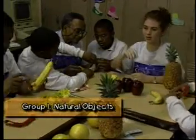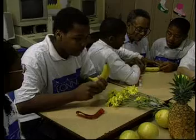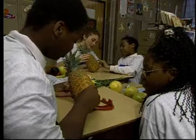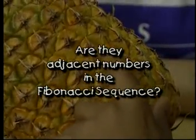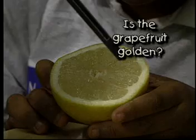The first group will measure natural objects. First, count the number of sides of the unpeeled banana. Write this number on the worksheet. On the pineapple, count the number of squares in two adjacent spirals. Are they adjacent numbers in the Fibonacci sequence? Count the segments of the halved grapefruit. Is the grapefruit golden?